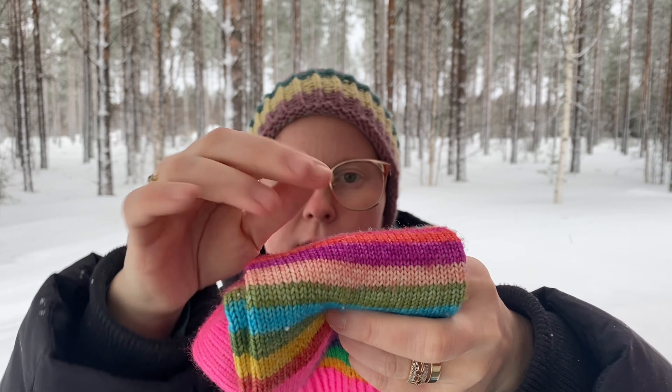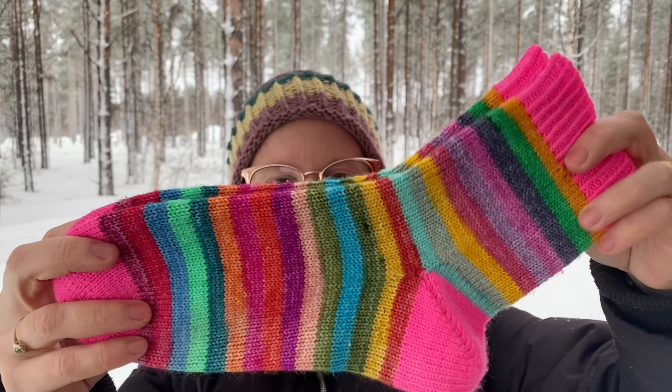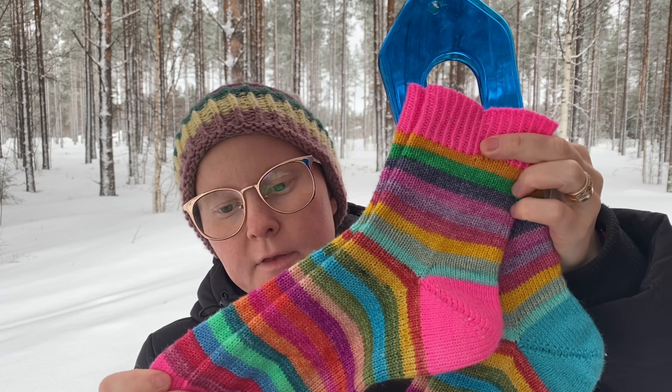Ja mä oon aloittanut nää täältä käreestä. Mä olin tässä punaisessa neulomassa viimeksi, kun mä näytin niitä. Eli mä oon neulonut nyt nämä sitten valmiiksi. Näissä on tämmöinen tiimalasikantapää. Sitten mä oon tehnyt siinä muutaman lisäyksen ennen kantapäätä ja sitten kaventanut ne pois – eli lisännyt kolme silmukkaa puolella, eli yhteensä kuusi, ja sitten kaventanut ne pois.